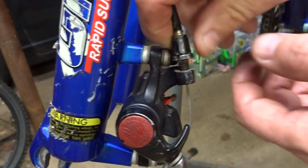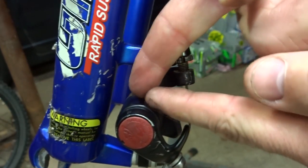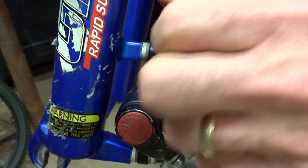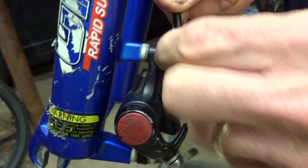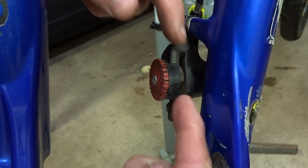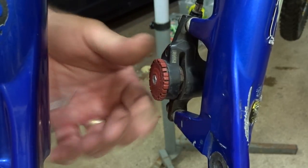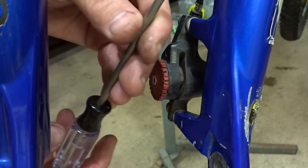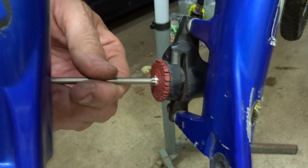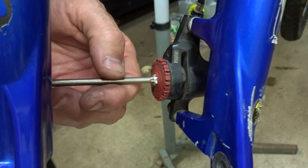I'm going to screw this barrel adjuster all the way down and that will help bring the cable-actuated pad out to give me a little bit more room there. Now I want to bring the inside pad out, and to do that I'm going to rotate this dial here. I can rotate this by hand or use a T25 Torx driver to screw it counter-clockwise, which will give that pad room. I'll just screw it all the way like that.